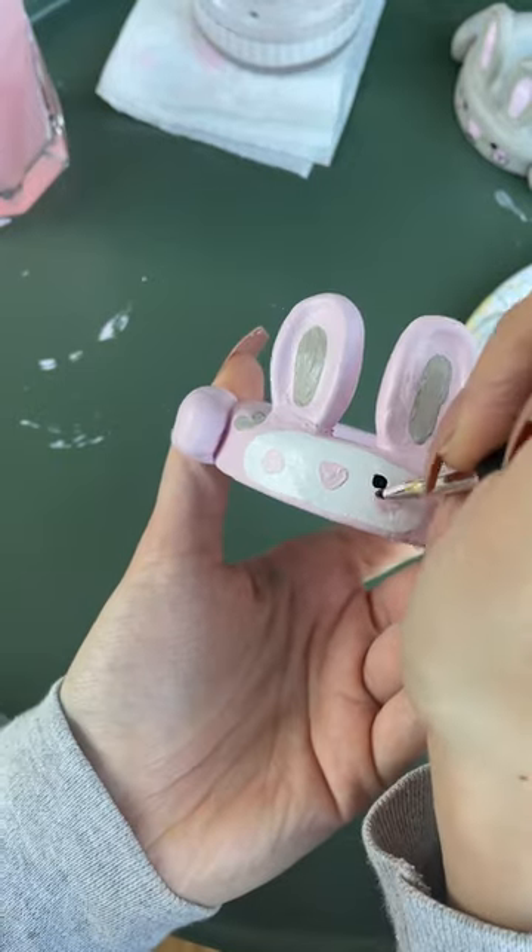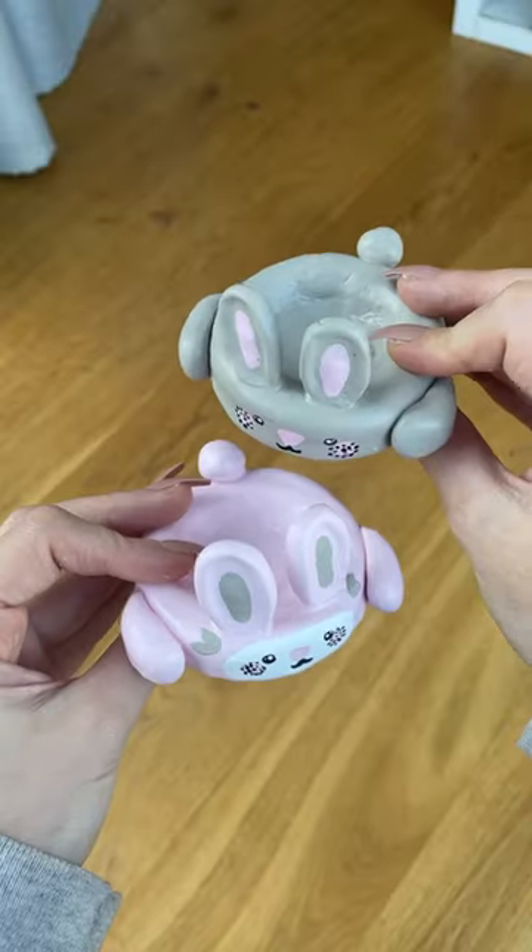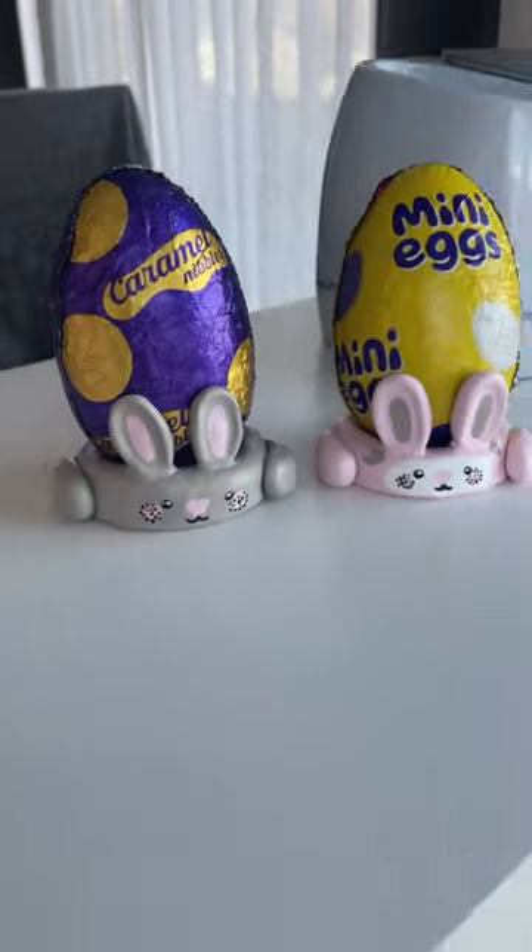I did also mess up the faces — they didn't turn out as cute. The pink one kind of looks like he has a mustache more than anything else. But they are so cute for having on the side and putting your two little Easter eggs in.